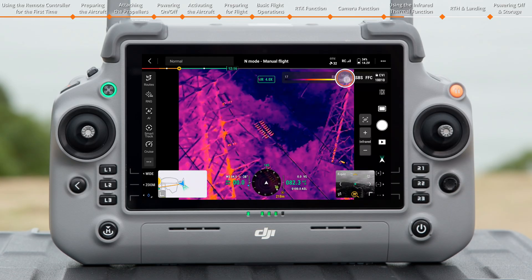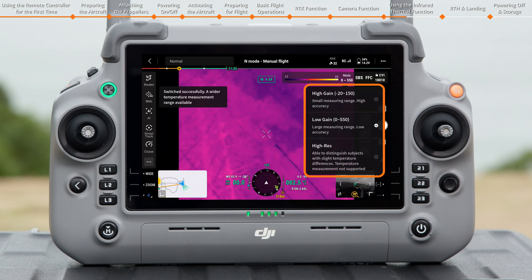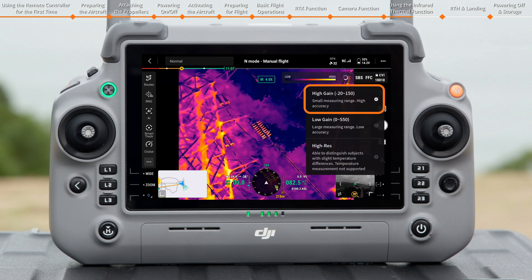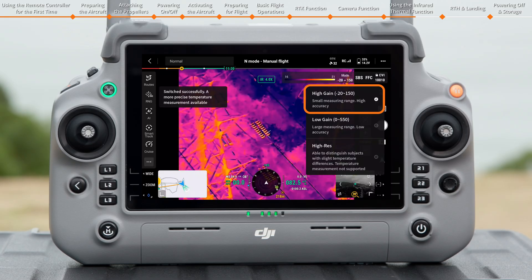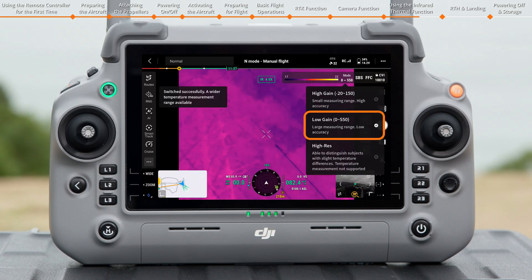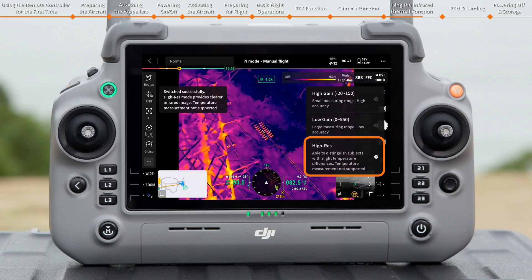Tap the Mode icon to set the Gain Mode. You can choose between High Gain, Low Gain, and High Res Modes. In High Res Mode, it is easier to distinguish objects with small temperature differences. In High Gain Mode, the camera is more sensitive to temperature differences but measures a small temperature range. In Low Gain Mode, the camera measures a wider temperature range but with reduced sensitivity to temperature differences. Note that temperature measurement is not available in High Res Mode.